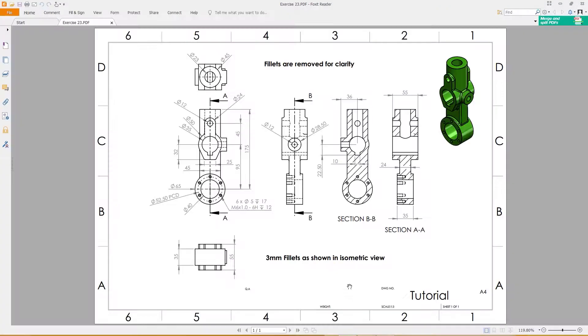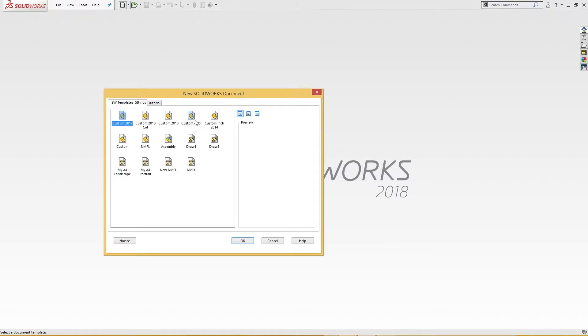Hello and welcome to SolidCAD. Today we are going to make this simple part — it's not that simple, but I will try to make it simple. This is 640 millimeter width, 65 millimeter diameter here, 65 millimeter diameter here, and 52.5 PCD bolt circle diameter. This tap is 6 millimeter, M6x1, and this is for 17 millimeter deep, 5 mm diameter, 17 millimeter deep, and 12 millimeter deep thread. From here to here is 95 and total length is 75. We will go step by step, one by one.